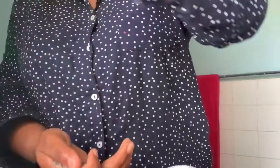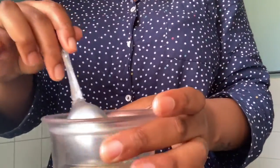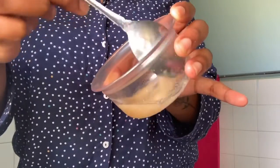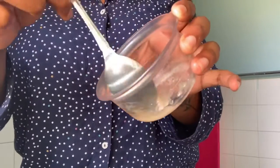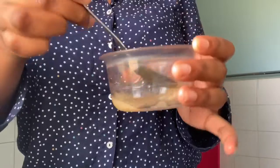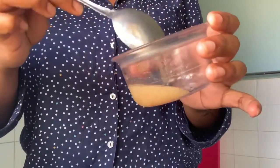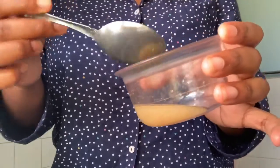I decided to add an extra spoon of lemon juice because I felt like my mixture was a bit too thin, but you also don't want it to be too runny. Mix everything together, and you don't want to dissolve your sugar because you still want those granules to be able to exfoliate your skin and remove the dead skin cells.